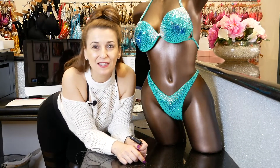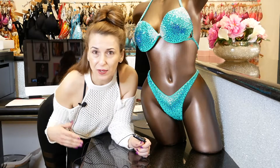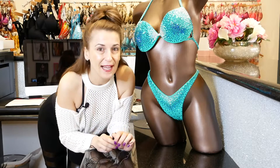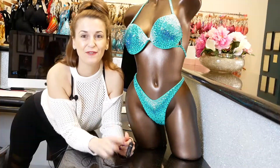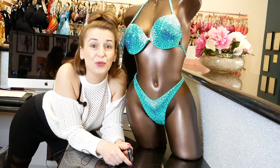Hi fitness competitors! Do you want to design your own competition bikini? Do you want to wear something unique and different that you designed? Then this video is for you. Today I want to share with you how you can create your own custom competition bikini. If you want to be unique and different and wear a suit that you created, make sure to check out this video.